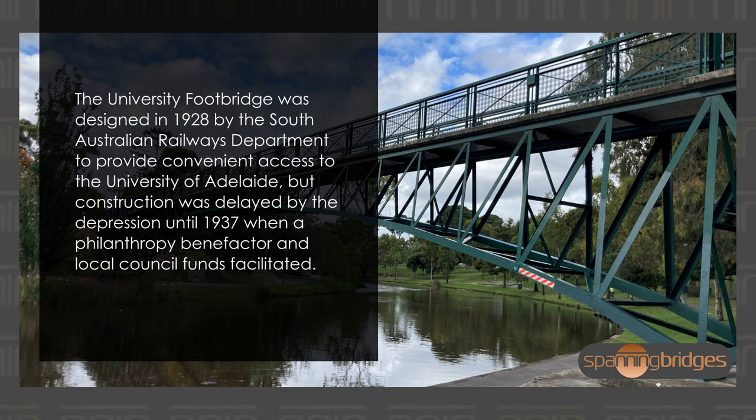The University Footbridge was designed in 1928 by the South Australian Railways Department to provide convenient access to the University of Adelaide, but construction was delayed by the Depression until 1937, when a philanthropic benefactor and local council funds facilitated its completion.